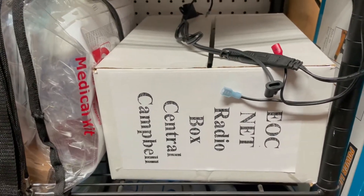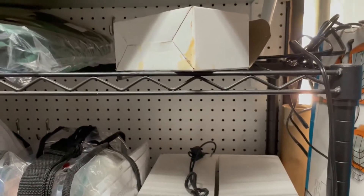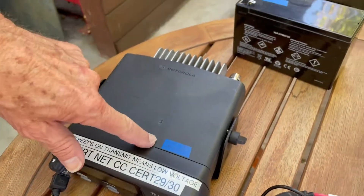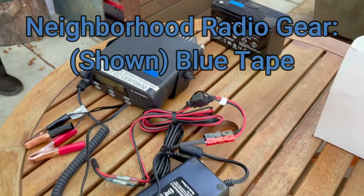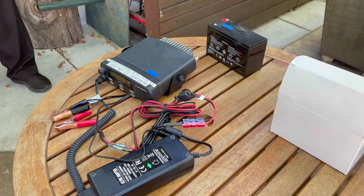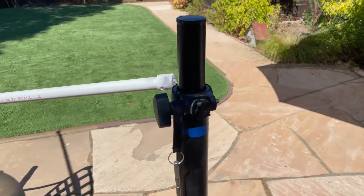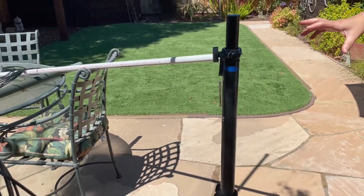This is the radio for the EOC; the one for the neighborhood is kept in the same location. What I want you to notice is the battery and the radio have blue tape on them, and one of those antennas has blue tape. The reason it's important is because the radios are on different frequencies and the antennas are tuned to those frequencies — so blue radio, blue antenna.